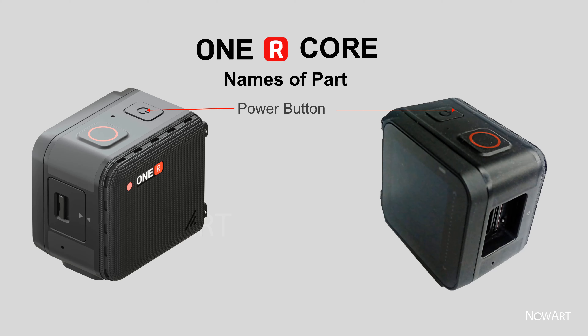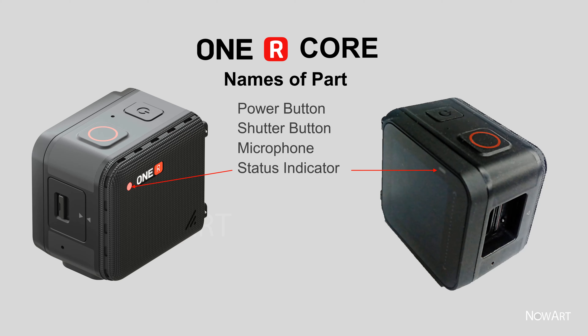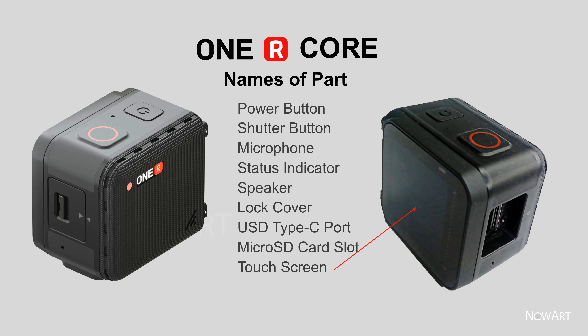1R core part names: power button, shutter button, microphone, status indicator, speaker, lock cover, USB Type-C port, micro SD card slot, and touch screen.